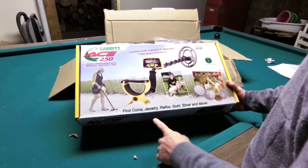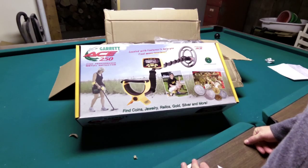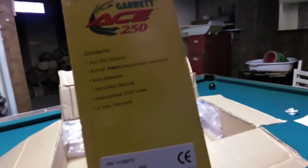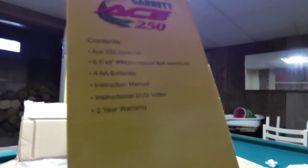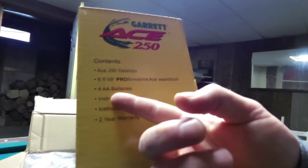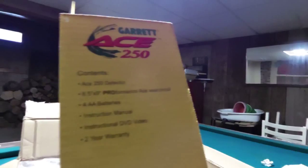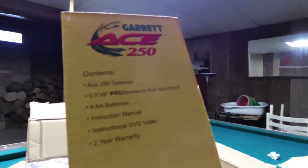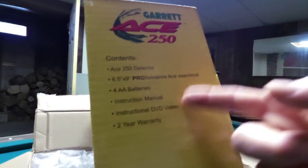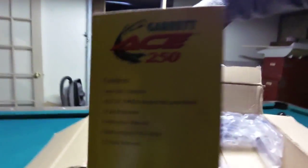A lot of features to help you find more treasure — find coins, jewelry, relics, gold, silver, and more. They show a nice big pile of coins on the box. It does come with an instructional DVD. The Ace 250 detector is included, along with a 6.5 by 9 inch performance search coil and four AA batteries — that is excellent, I didn't know if it would have batteries with it, that is a huge plus. With a lot of these higher end companies they will include batteries, which is really nice. It also comes with an instruction manual, a DVD, and a 2-year warranty. That is a really nice 2-year warranty.